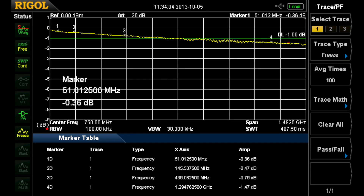As you can see, the analyzer is doing a much better job with the ripple. Part of that might be the 6 and 3 dB pads, but it's a much smoother line and much better calibrated. 0.36 dB at 51 MHz, 0.47 at 145 MHz, 0.8 at 439 MHz, and 1.47 at 1295 MHz.